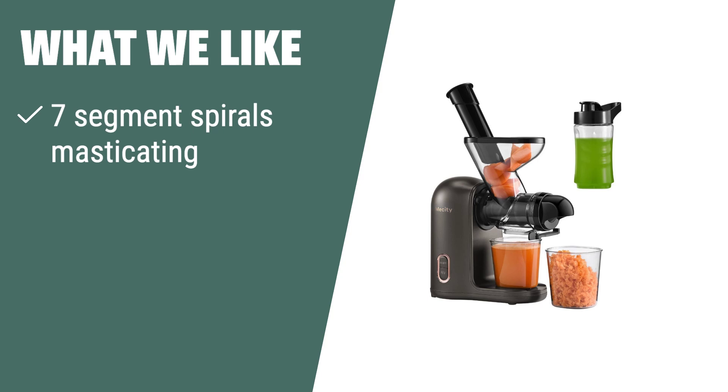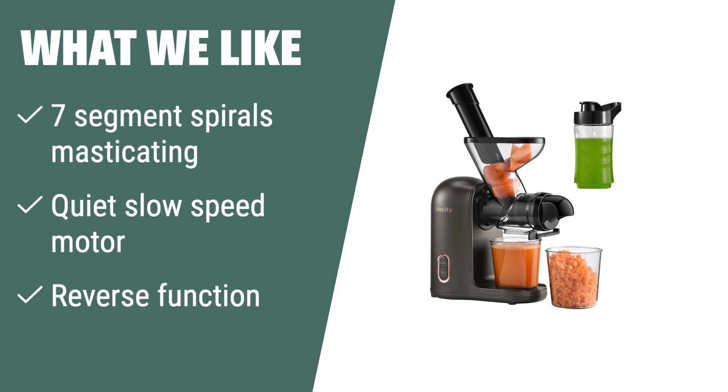What we like: If you want a small but powerful juicer with less oxidation, purer taste, and easy cleaning, this compact and efficient juicer is the perfect fit for your kitchen.